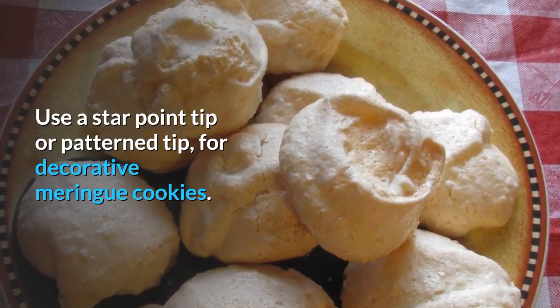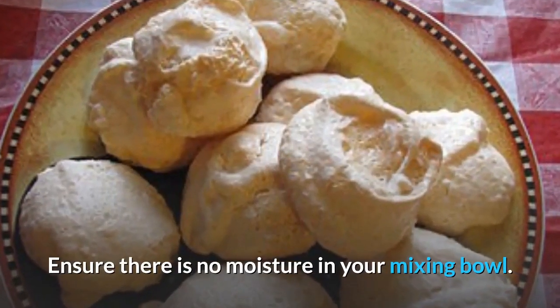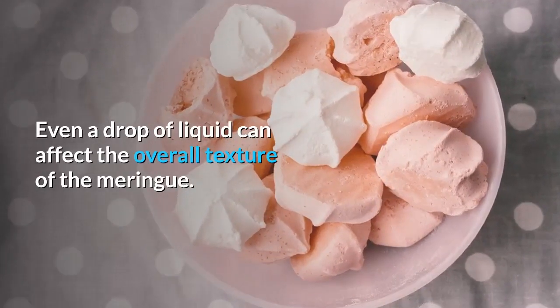Ensure there is no moisture in your mixing bowl — even a drop of liquid can affect the overall texture of the meringue.